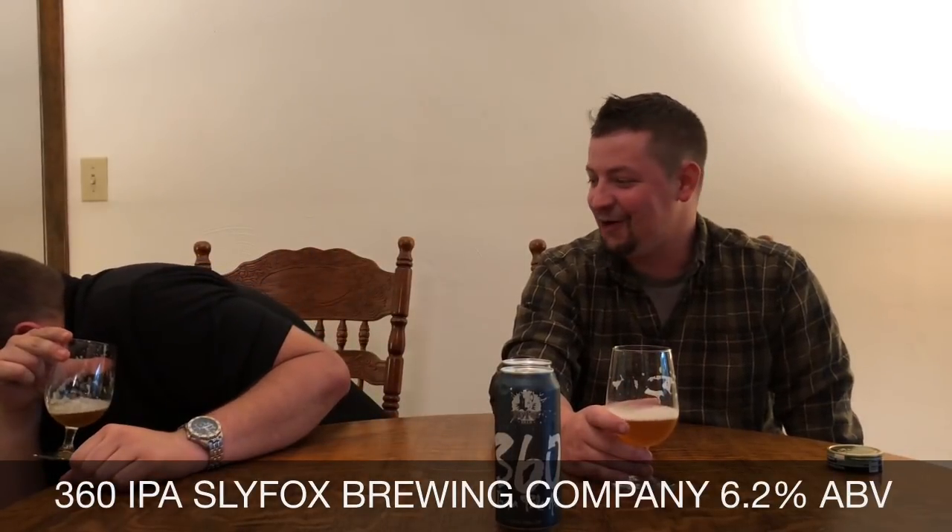I wish we would have had that sign to rate other beers. This might be the first one to not pass the chunk test. Nope. That — that is bad.